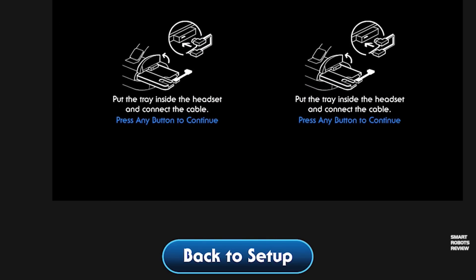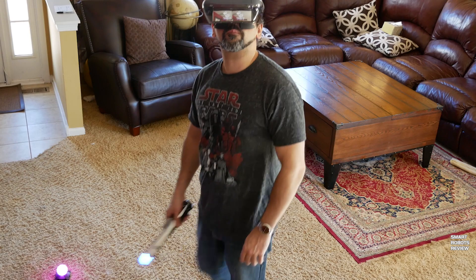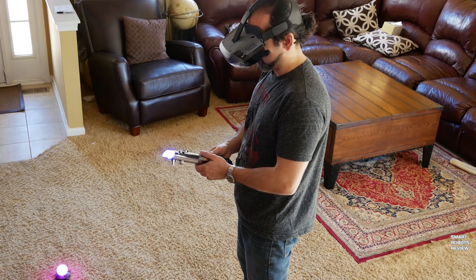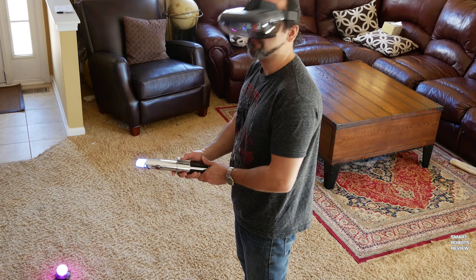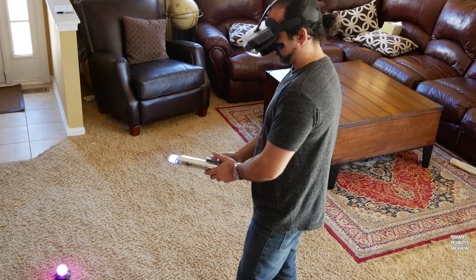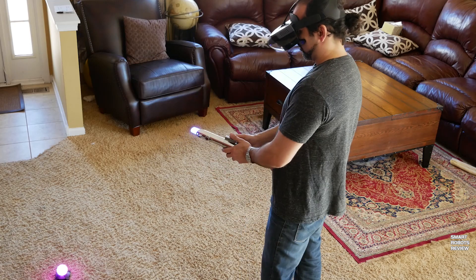The first thing you see inside the headset prompts you to press any button on the lightsaber. You use the buttons on the lightsaber to point at menus all around you to make selections and play the games.